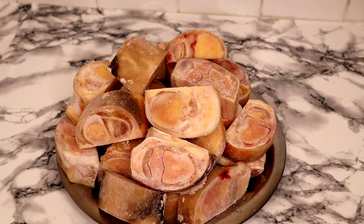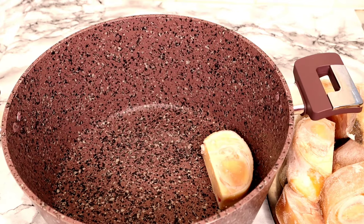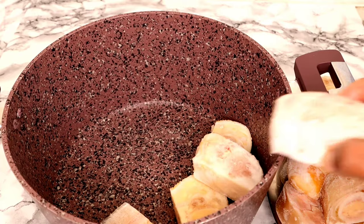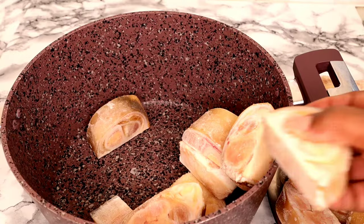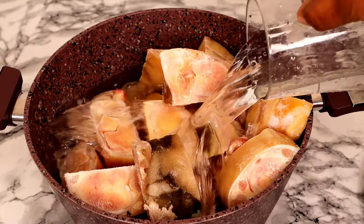Welcome back guys, hope you all had a beautiful Christmas celebration. In today's video, I'll be showing you how to wash your cow foot before you use it to cook any of your dishes. So if you are a cow foot lover, this video is for you. The first thing is to throw in my chopped cow foot into the pot, and once that is done, the next step is to pour in some water.